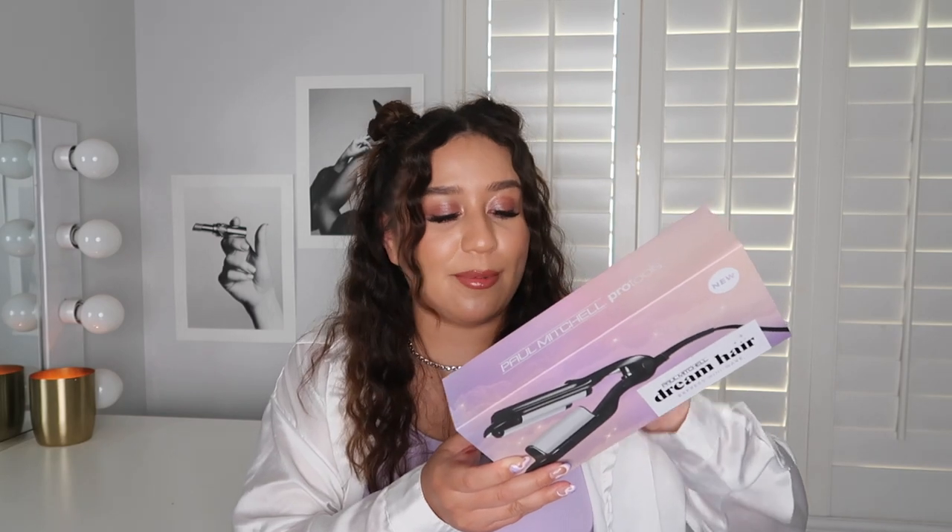This one has half-inch diameter ceramic waver barrels. Even though this one is mini, don't underestimate it because it packs a punch. This is actually the one I used today to style my hair — I've already unboxed this one. I really like it.